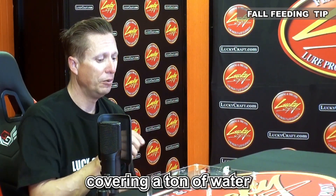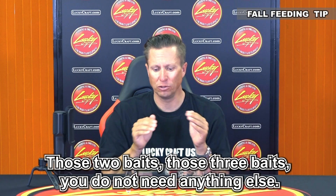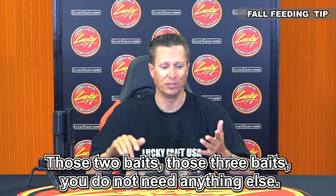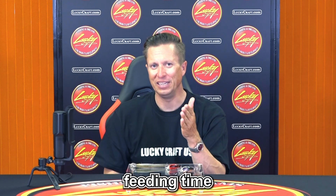Throwing that 1.5 and the 1.0, covering a ton of water — when you get around deeper water, throw that jerkbait. That to me is fall feeding at its best. Those three baits — you do not need anything else. Just keep the jerkbait, the 1.5, and the 1.0 in your hand and you will catch more fish during that fall feeding time.